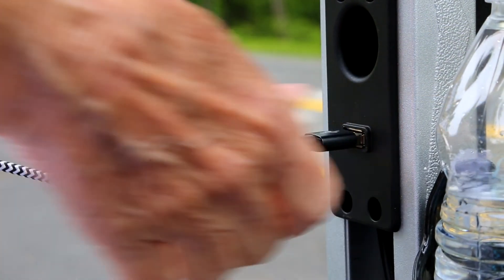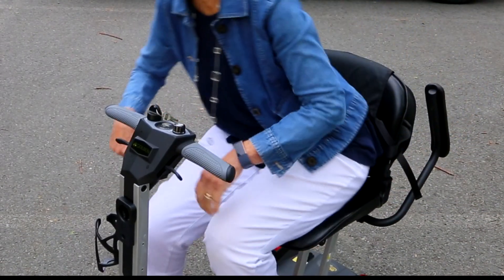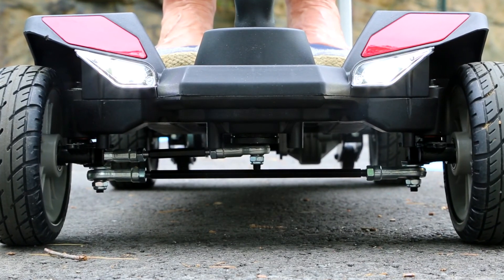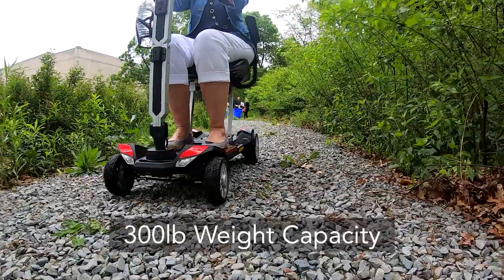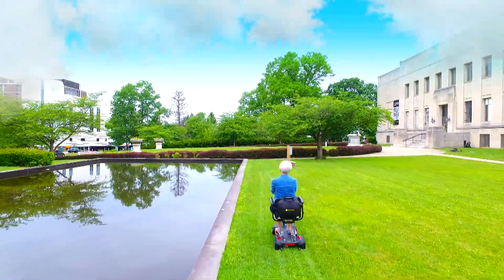The Buzzaround features a convenient USB port and water bottle holder right on the tiller, comfortable flip-up armrests to make getting on and off the scooter easy, and a full front and rear lighting package for added safety. The Buzzaround's 300-pound weight capacity and 4-inch ground clearance make for a smooth ride on whatever path you choose.